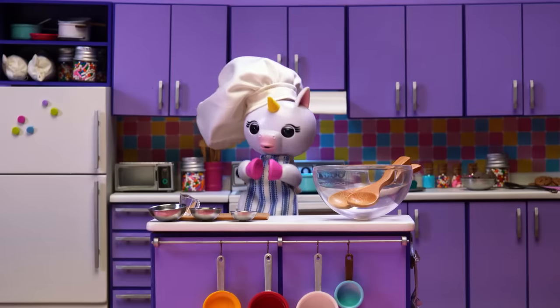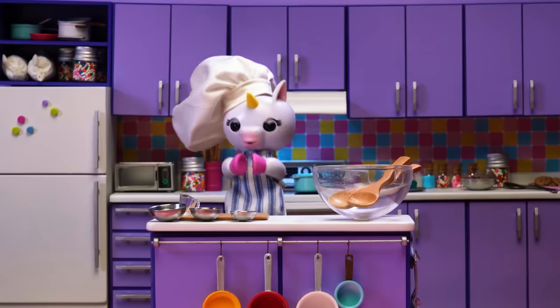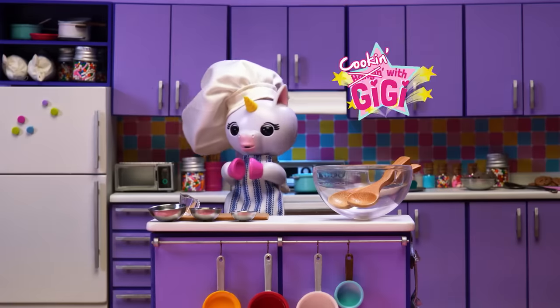Hello, my unicorns, and welcome to a new segment we like to call Cooking with Gigi!